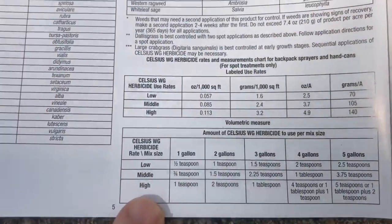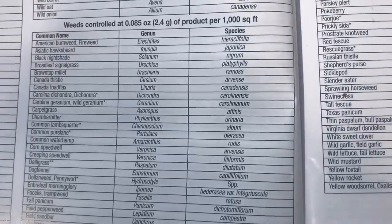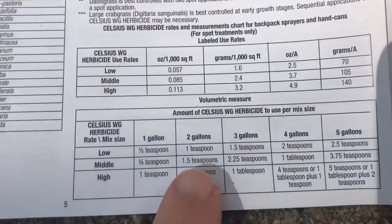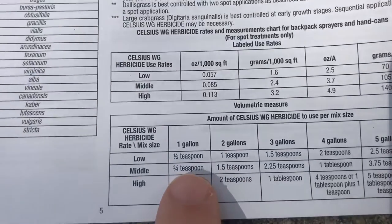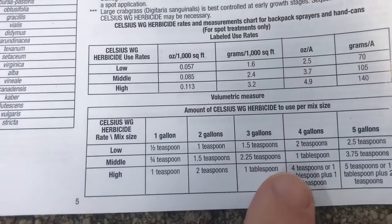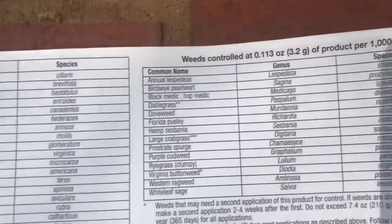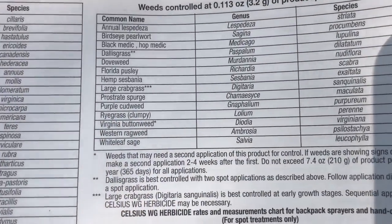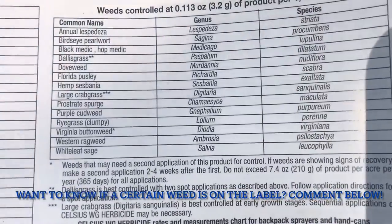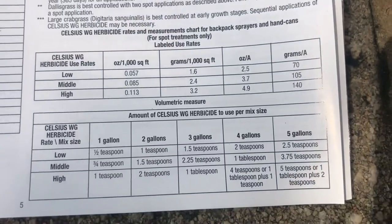As you can see here, the label is very good at being specific about how much you need for the low, middle, or high rates, and it also gives at each rate what weeds are controlled. Here at the medium rate, you can see chamber bitter is listed. The medium rate translates to three-quarters of a teaspoon per gallon of water — so for a two-gallon jug it's one and a half teaspoons, three gallon is two and a quarter, and a four-gallon backpack sprayer uses one tablespoon. At the high rate, you've got lespedeza, Dallas grass, dove weed, large crabgrass listed in addition to all the other weeds.